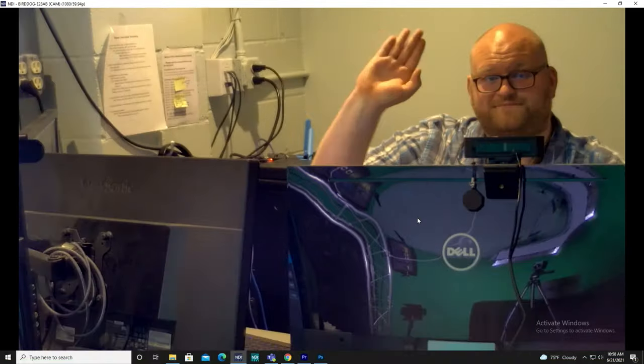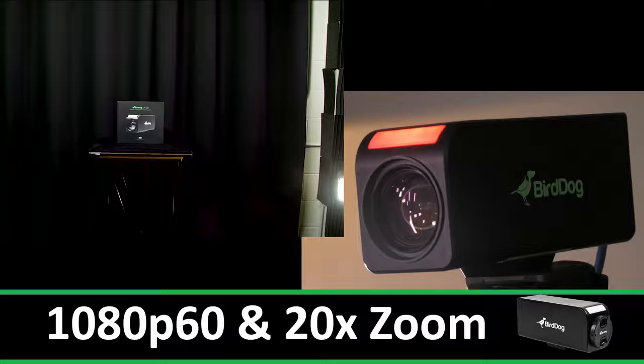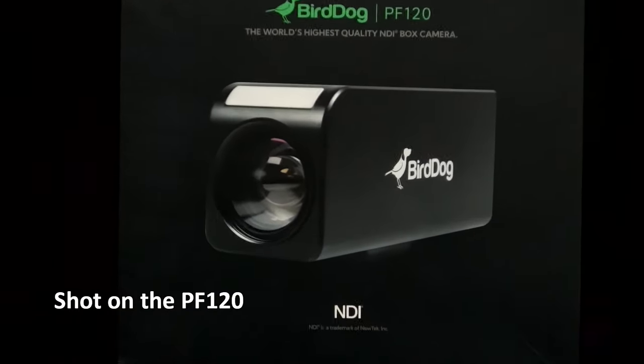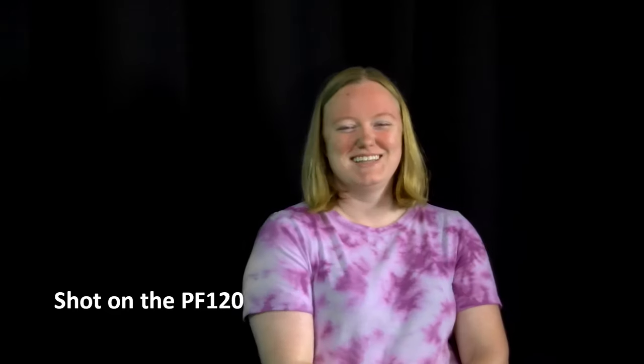Featuring frame rates up to 1080p 60fps, a 20x optical zoom, and dual HDMI, USB, and NDI outputs, the PF120 provides professional quality video, high performance, and an incredible amount of flexibility using its Sony sensor to create vivid and outstanding video quality.